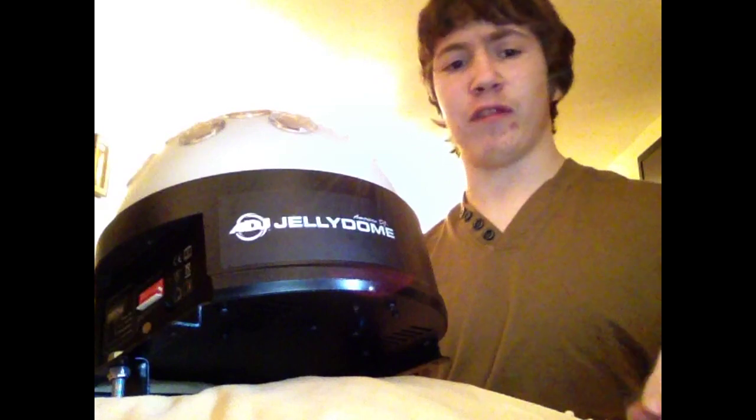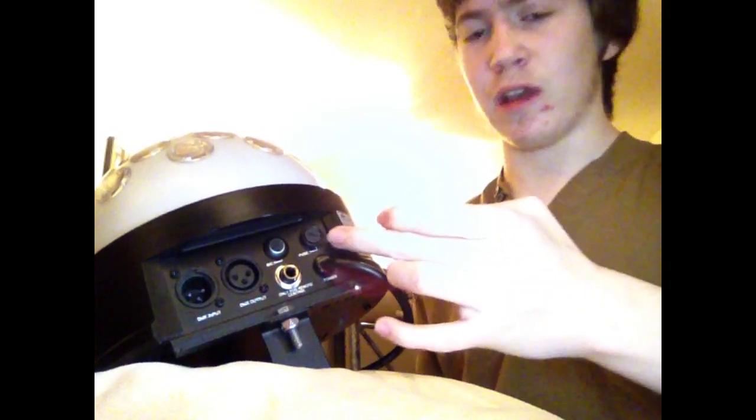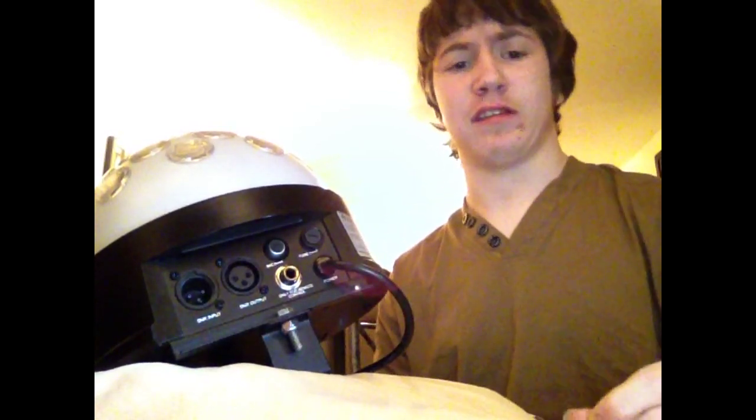We're going to take a look at both sides of the unit so we can see the controls. On this side of the unit we've got our fuse. This is great because if there's ever an electrical fault in the venue, it will not blow the unit — it will blow the fuse built into the unit, therefore protecting the unit and making it last longer. Next to that we've got our microphone for sound sensitivity, so that's for your sound active modes. You've got your UC3 input controller for your American DJ UC3 controller, and your DMX in and DMX out for your DMX modes and also your masked slave modes.